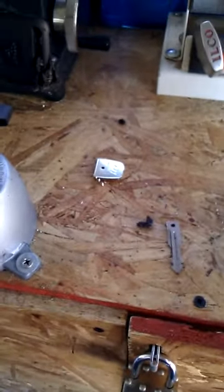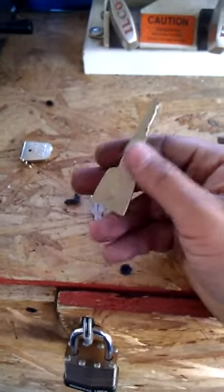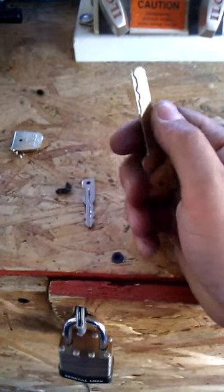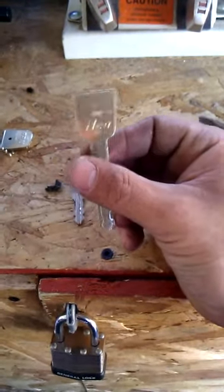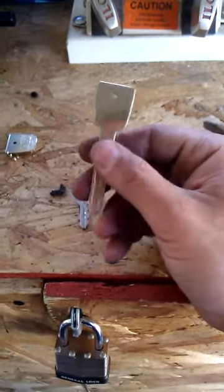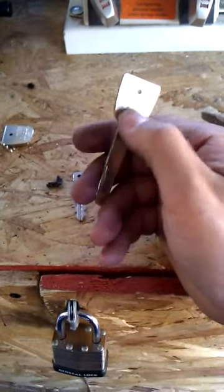I want to talk a little bit today about surf keys. A surf key is a key that will not start the car, but it will open a door. Sometimes it doesn't have all the cuts in it to actually turn in the ignition, but most importantly, it doesn't have a chip in it. This is like a test key for a Honda 4-track high-security vehicle, and this would be a good example of a surf key, because it obviously doesn't have a chip and will not start an unmodified Honda factory vehicle.